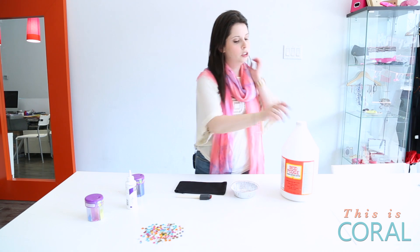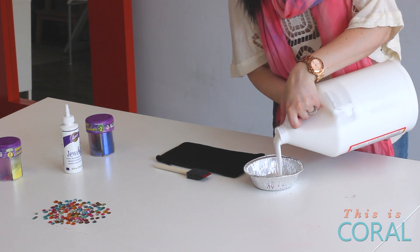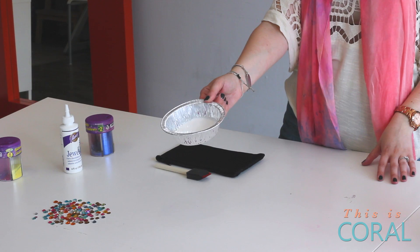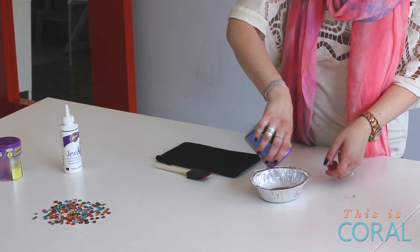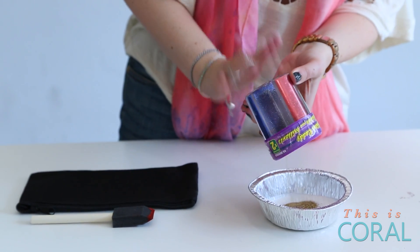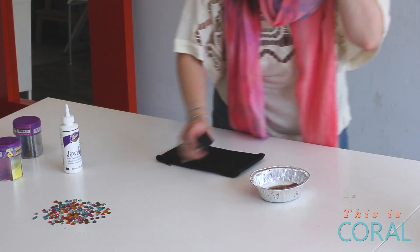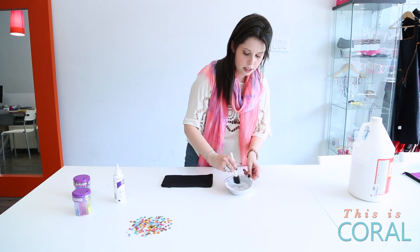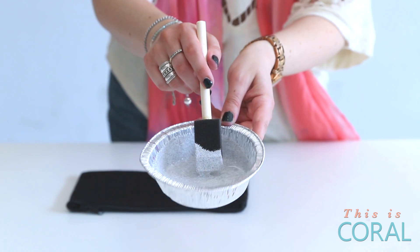For the first step, pour yourself a generous amount of Mod Podge. Then choose whatever colour glitter you want — you can mix colours if you wish. You actually want one part Podge to one part glitter, so I know it looks like a ton but you really want a whole lot of glitter happening. When you have that one-to-one ratio, take your foam brush and mix it up with the Podge until it pretty much looks just like white glue with some glitter specks in it.